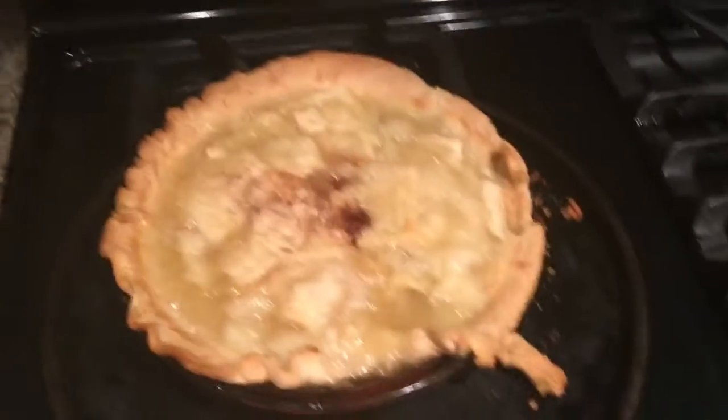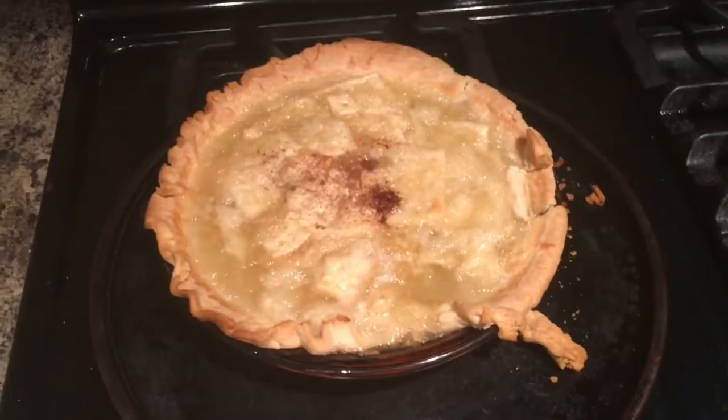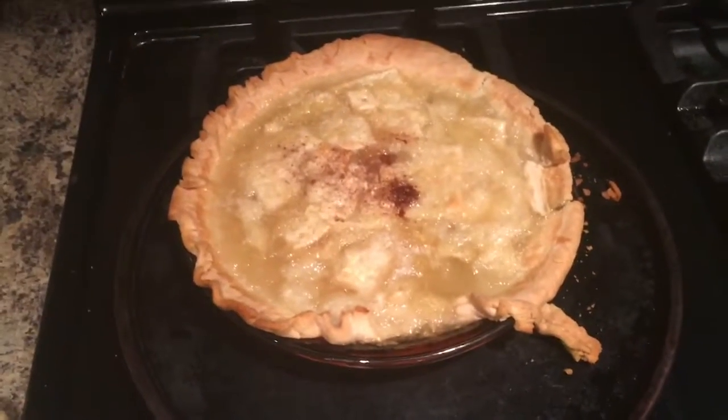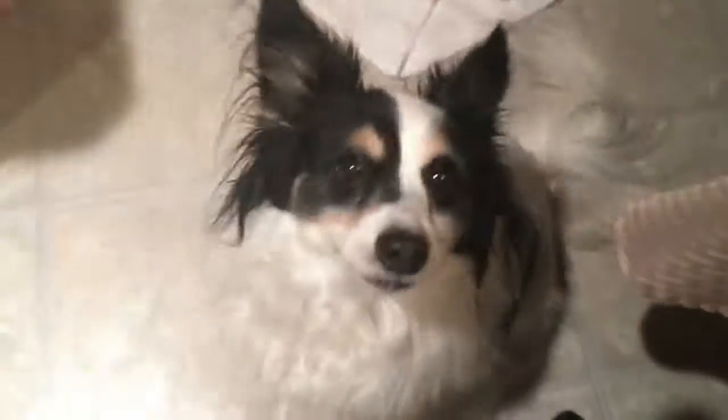All we have to do is just let it cool, or else it'll burn your mouth, and that's the apple pie — well, it's not apple pie, it's chemical pie. What do you think, champ? Mmm, looks so good. What do you think, champ?